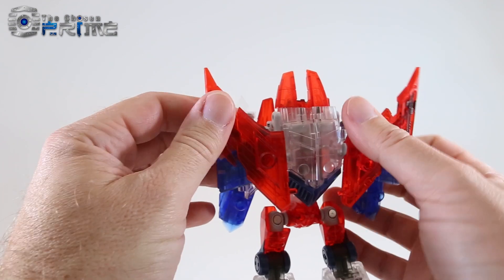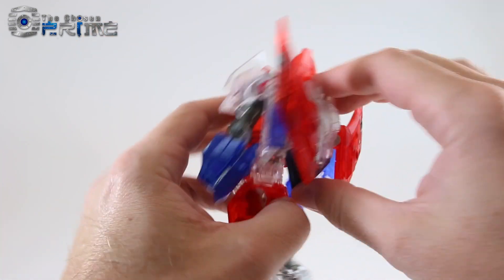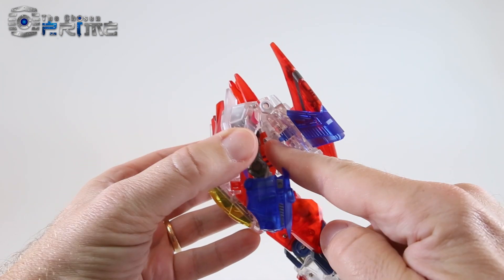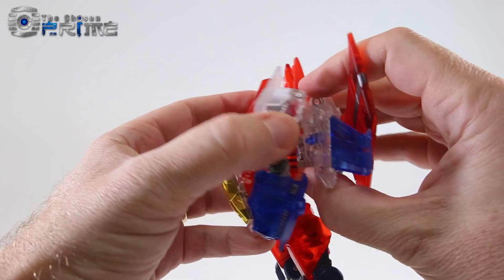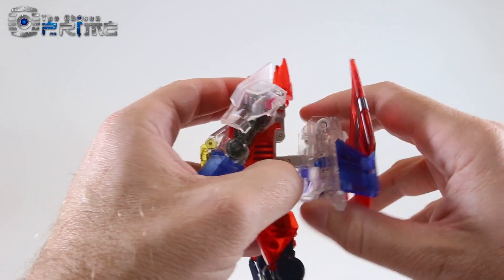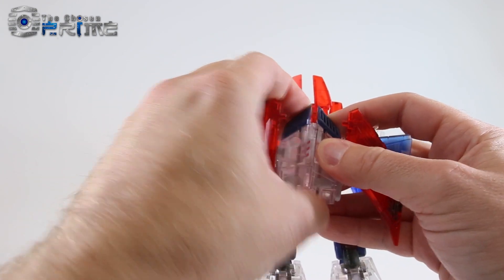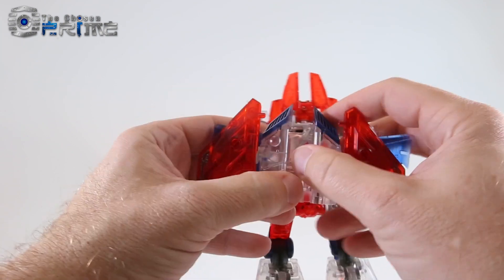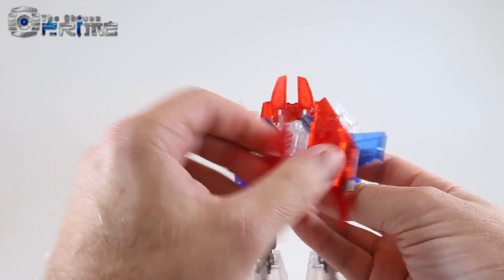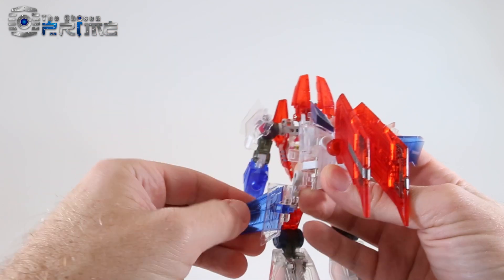Come to his backpack. Push in the little panels so they're collapsed. Pull apart the backpack — the little clear red pieces tab into the tab holes on the backpack. Pull this part again, hinge it outwards, and rotate it 180 degrees. Unpeg the little pieces and move them to the sides, then fold them inwards so you have clearance to rotate those pieces around — do that on both sides.